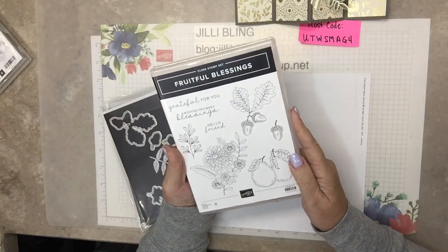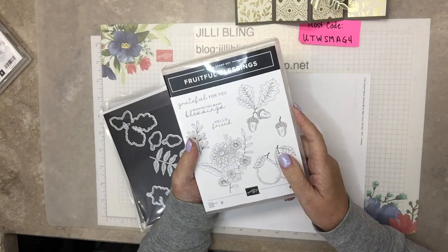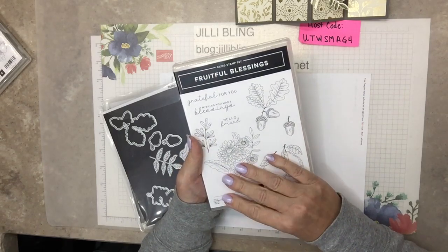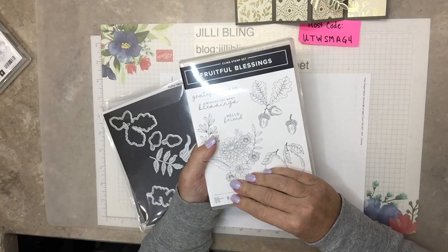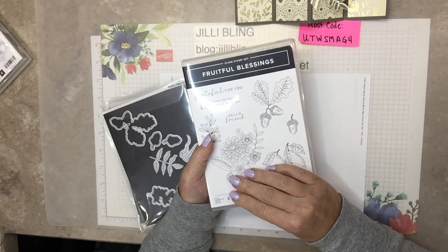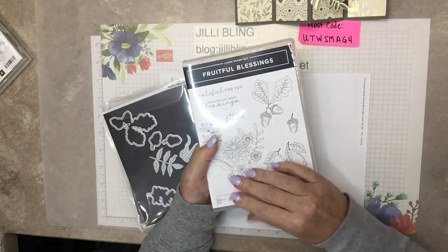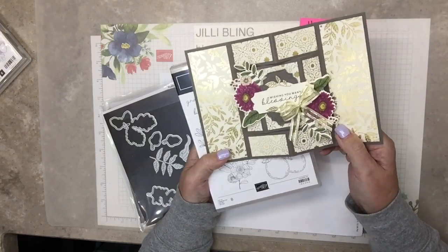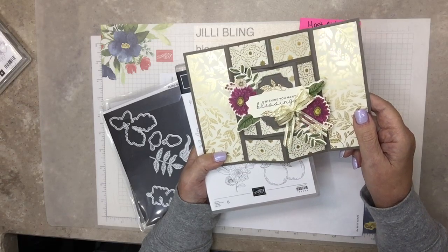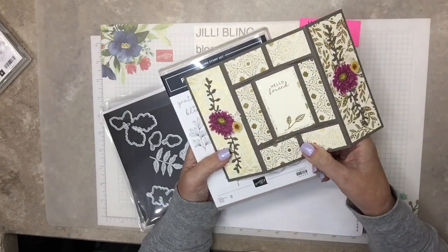We'll be using the stamp set Fruitful Blessings, and this is for avid stampers. The cards by no means are simple, but don't let that sway you. If you purchase this bundle through me before the catalog starts September 6 - so before September 10 - I would love to send you the card kits for free. Then you could use this video as a tutorial, and it will have all of the pieces cut and scored, ready for you to go.